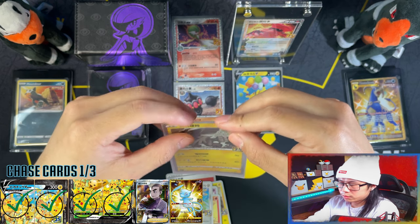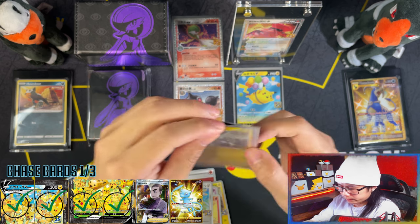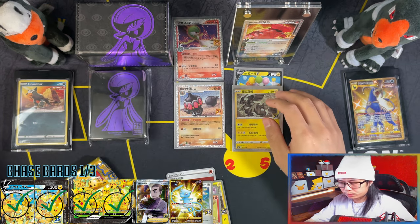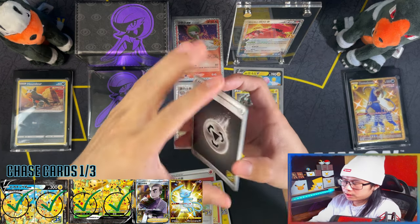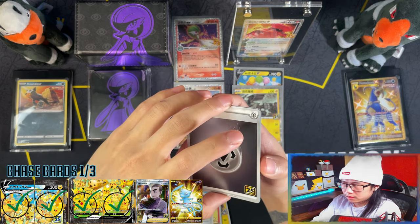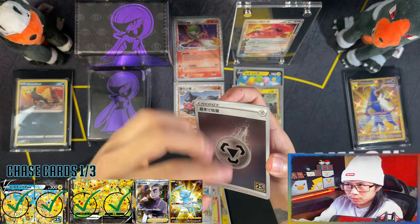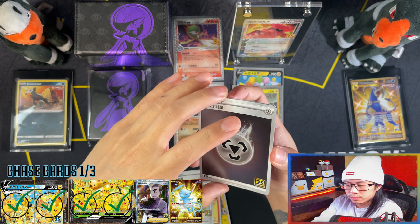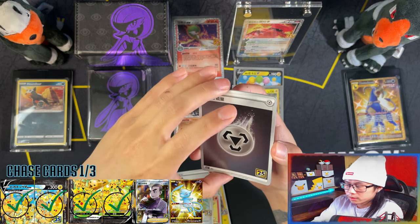So all together there's the blister packs, the special collection boxes, and there's a booster box. Will I be able to pull — just with the blister packs and the special collection boxes — that's 45 booster packs. If you can pull the Shiny Mew within those 45, you're laughing.